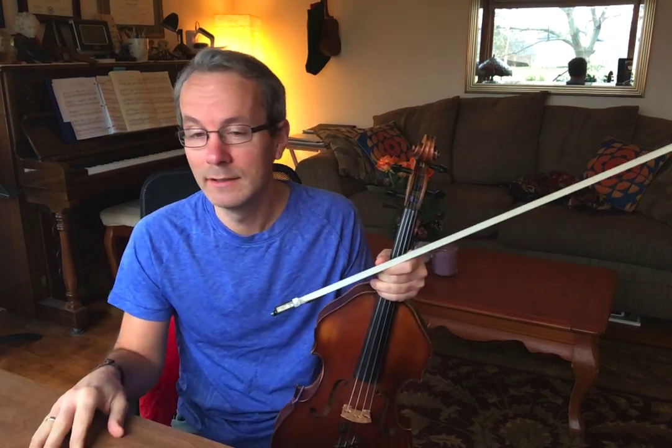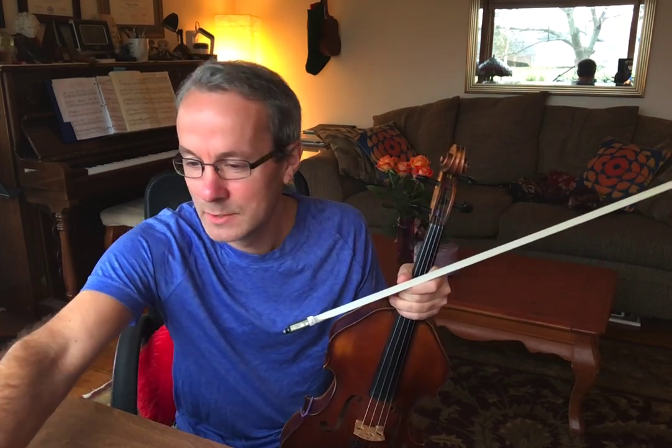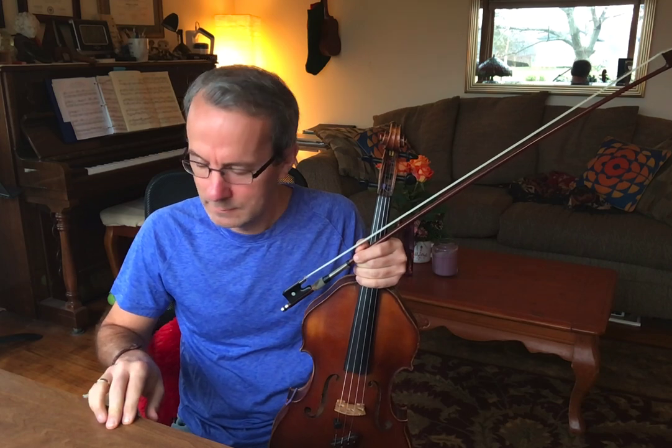The technique I'm going to show you has a 100% success rate, assuming that you know how to vibrate already. So if it doesn't work for you, don't tell me, because then I can't claim that it's successful 100% of the time. It's by vibrating in pairs of fingers. And if you think of it like a walking principle, it's helpful to remember.